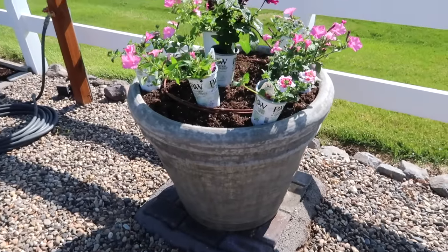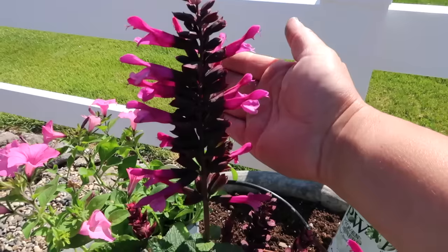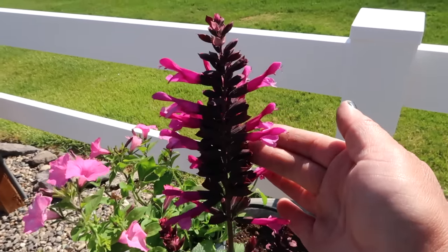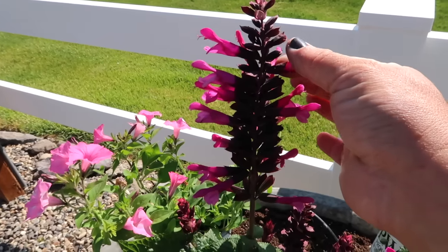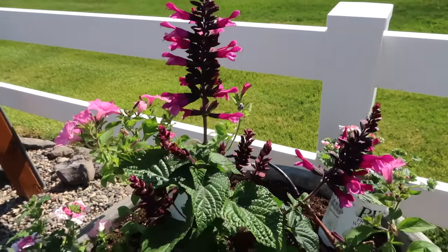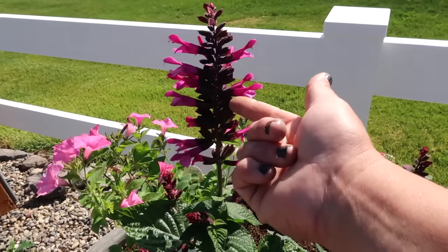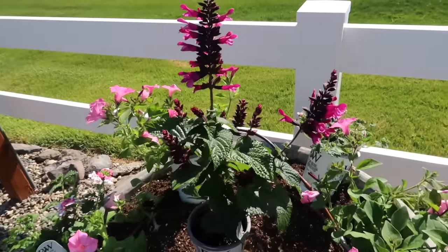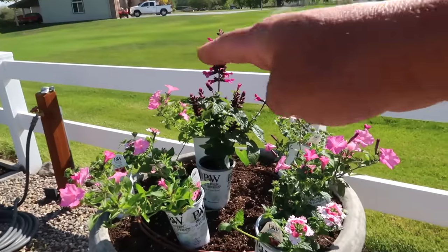Here's container number one — they're all going to be the same. I'm using one Unplugged Pink Salvia. The calyx that holds the bloom is a deep burgundy color, so even when the bright pink blooms fade and fall off, it still looks like the plant is in bloom. You don't have to deadhead it — it just keeps producing blooms, and the spent ones still look like blooms, giving a multi-color look. They grow about 24 to 30 inches tall, so it'll be a perfect centerpiece.